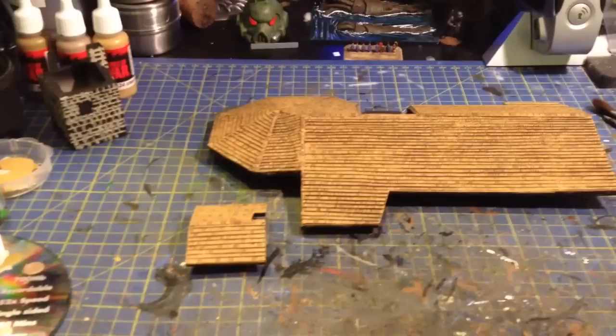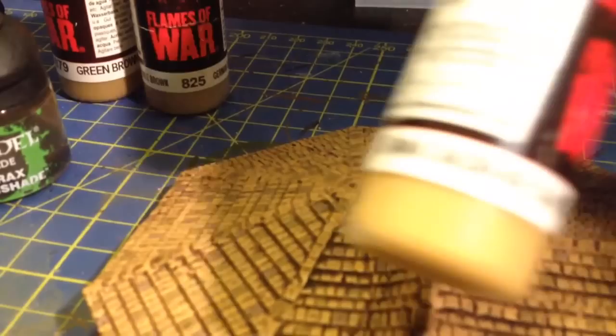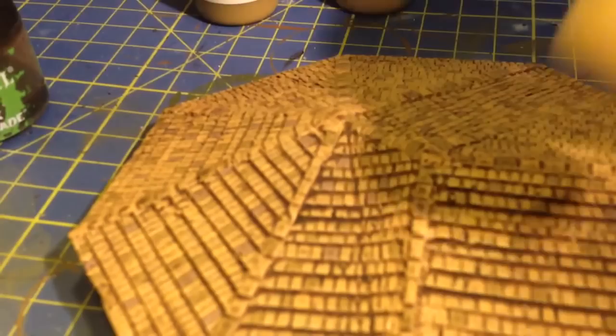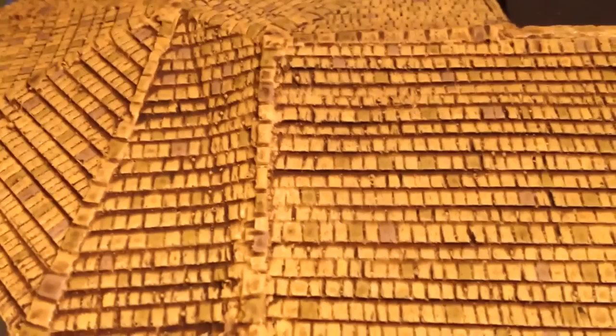Sorry, I forgot to mention the colors I used. I used Vallejo German Camo Orange Ochre for the base coat, then randomly went over certain tiles with German Camo Pale Brown, then did the same with Green Brown. I also went back over a couple of tiles again with the German Ochre Camo, which made a difference as well. So there are almost four different shades across most of the tiles. Then I finished with a wash — good old Agrax Earthshade. That's what I used — sorry, bye!